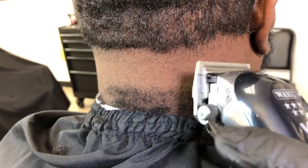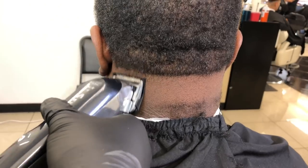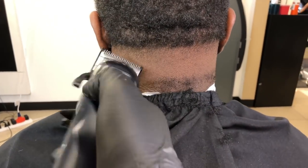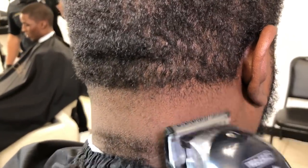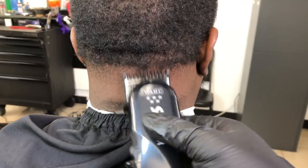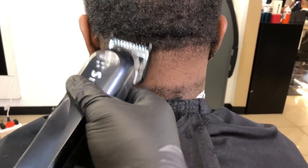Pretty much you're gonna be repeating this same step. Now the first guard you're gonna grab is the half guard by Wahl, and you're gonna do the same thing except now you have a guard. You don't want to make it wider than a quarter inch because if not you're gonna go from a taper to like a low fade. So you do the same motion — you're just blending. Then you go from the half guard to the one guard and you're blending the same way, keeping the blend area to a quarter inch. Remember, you don't want to do it longer than that or you end up going from a taper to a medium fade or high fade.